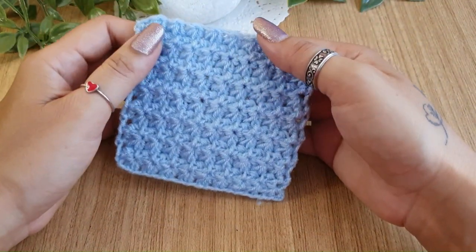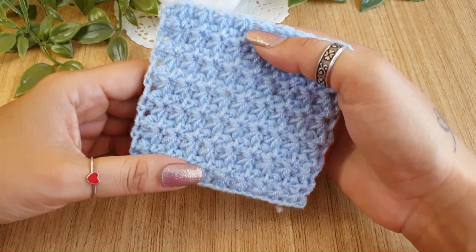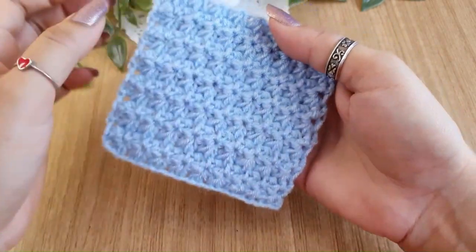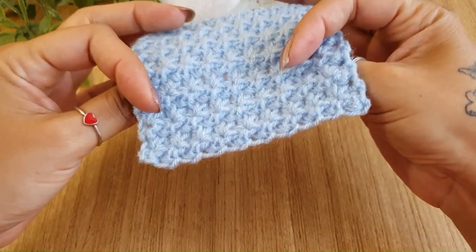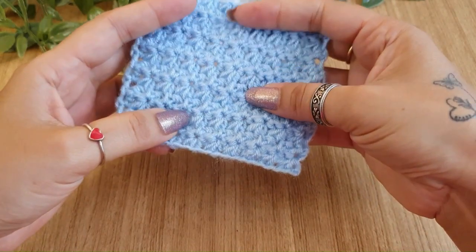Welcome to day 20 of Beyond Basics Crochet Stitches A to Z. Today we are on the letter T and we are going to do the Trinity stitch. As you can see, it is a pretty dense pattern that is very suitable for making dishcloths or things that do not require much elasticity.